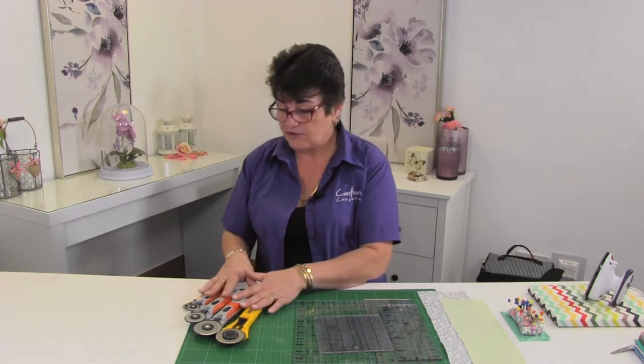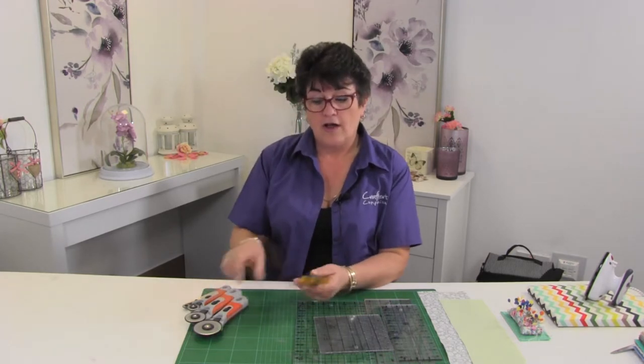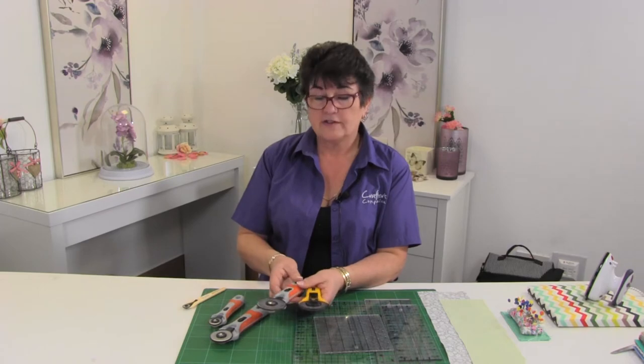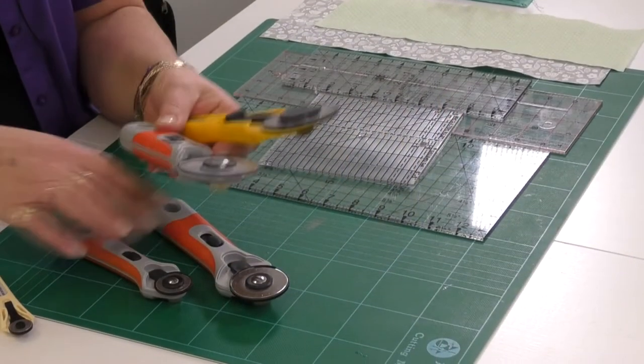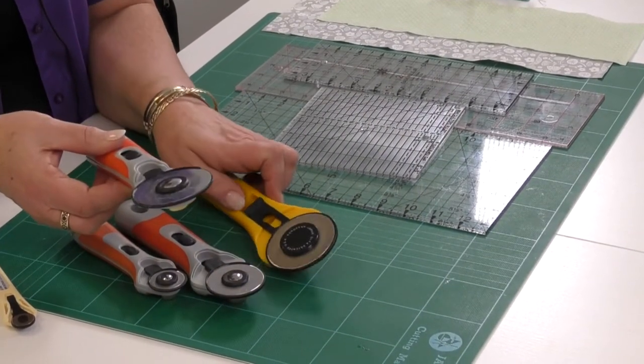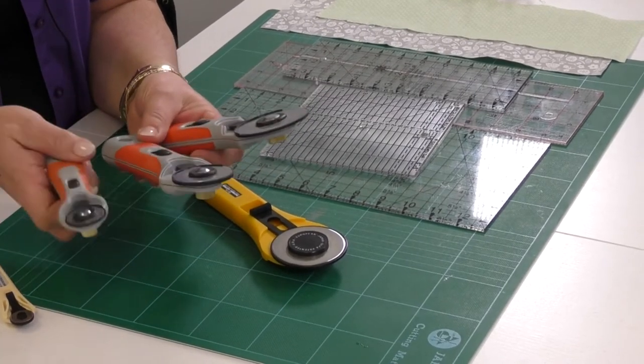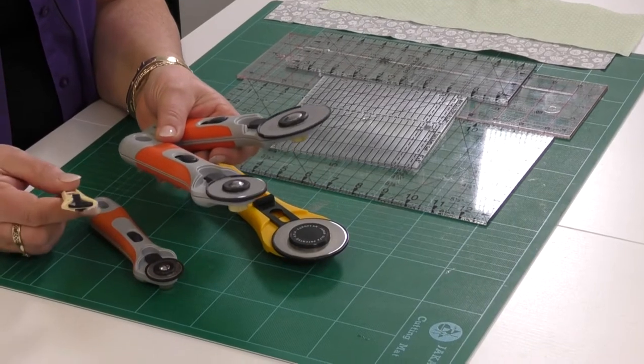Moving on to rotary cutters — there are four sizes. These are the 60mm, the 45mm (the standard one), the 28mm, and a new little 18mm.